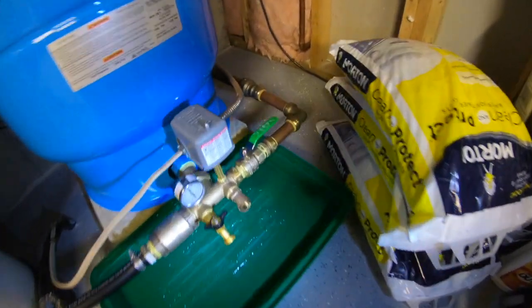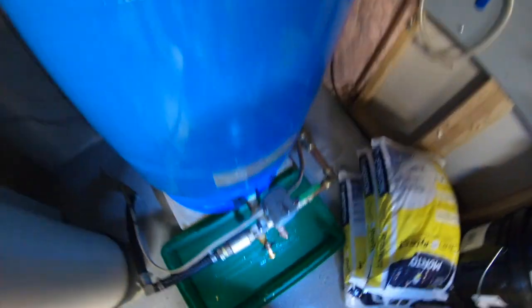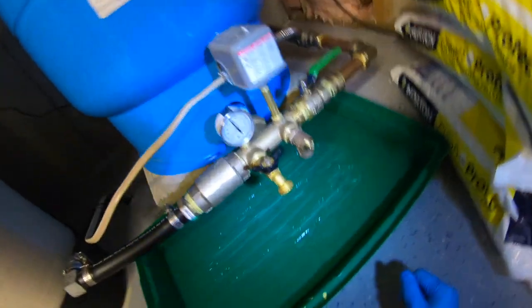The first thing we're going to do is go to the back of the well tank and switch our well power off — that's the most important thing to do. I'd even recommend that you do it on the breaker.